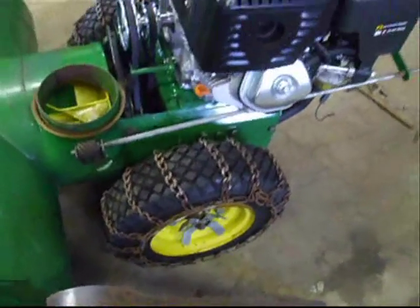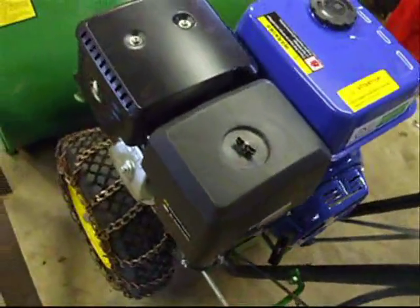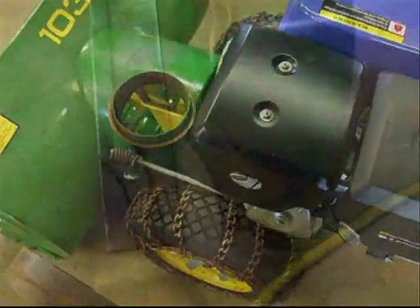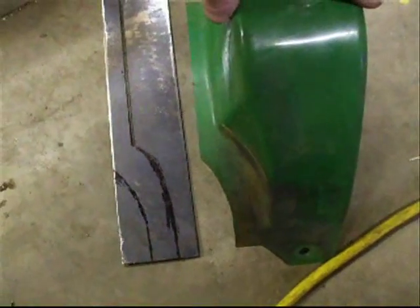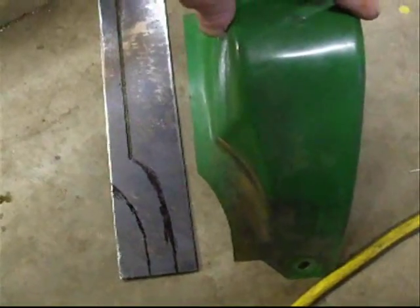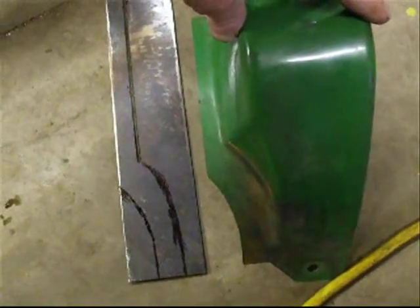With the size of the horsepower of this engine, it could cause injury, so safety is also a reason for the cover. We are using our original belt cover to create part of a template to cut our new pieces of metal for our new belt cover.